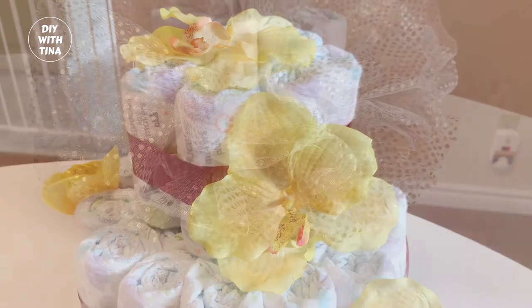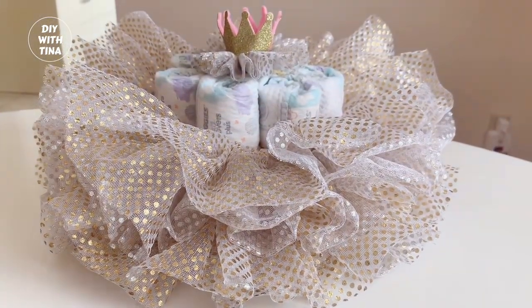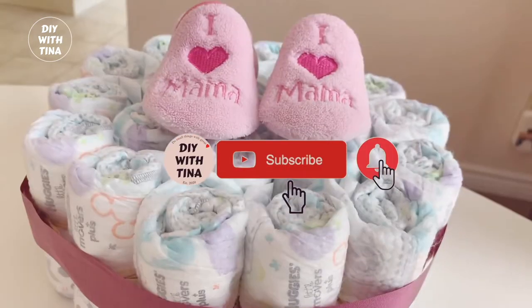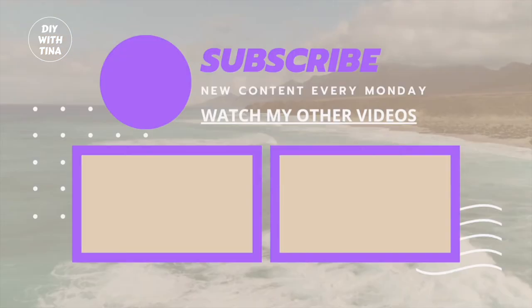I would love to hear from you. If you found value in this video, please give this video a like and subscribe to my channel for more quick and easy DIYs. I upload every Monday. Be sure to watch how I made this baby shower diaper jeep cake — you will be glad that you did. Thank you so much for watching my video. Stay well.